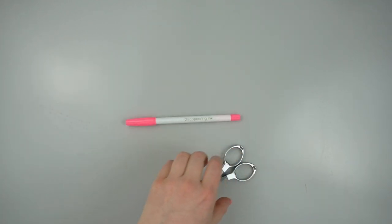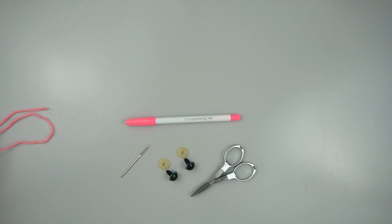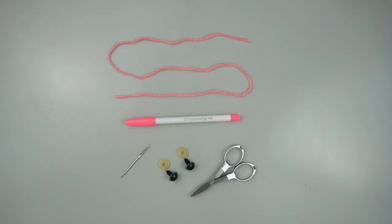You will also need a disappearing ink marker, scissors, safety eyes with their backings, a yarn needle, and a strand of yarn approximately 18 inches long.